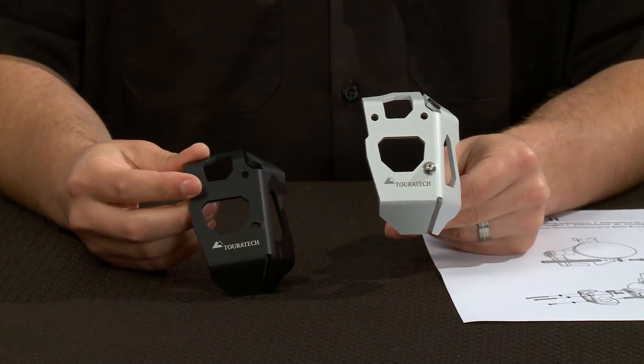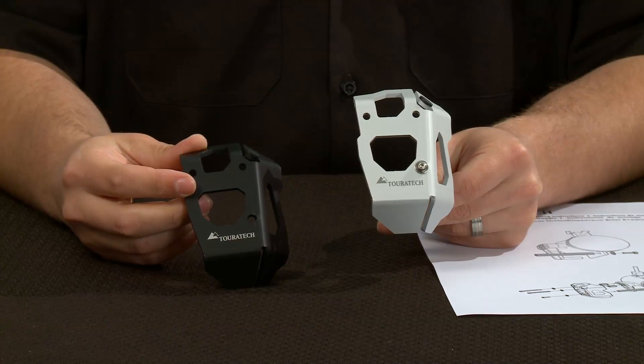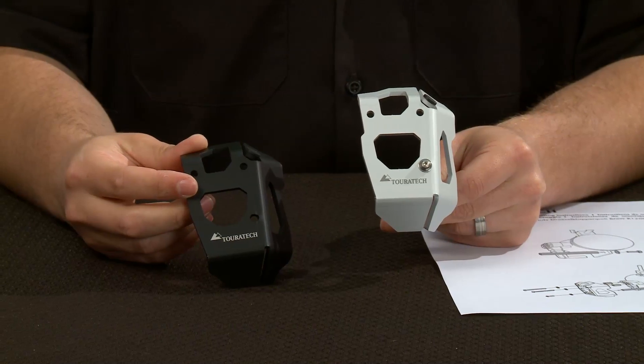Both of these parts are made from three millimeter thick laser cut aluminum. They're designed, tested, and manufactured in house by Turrotec in Germany.